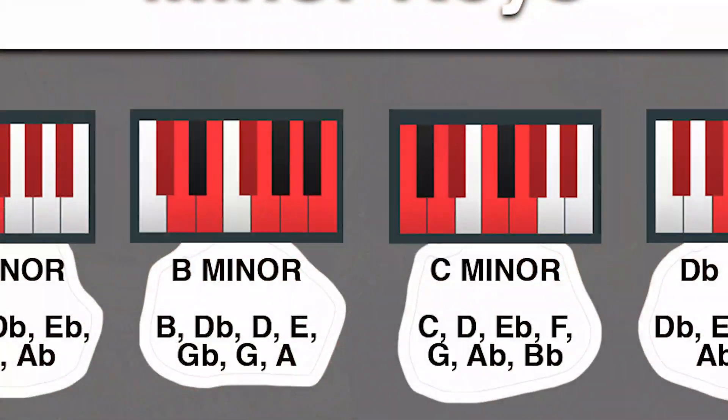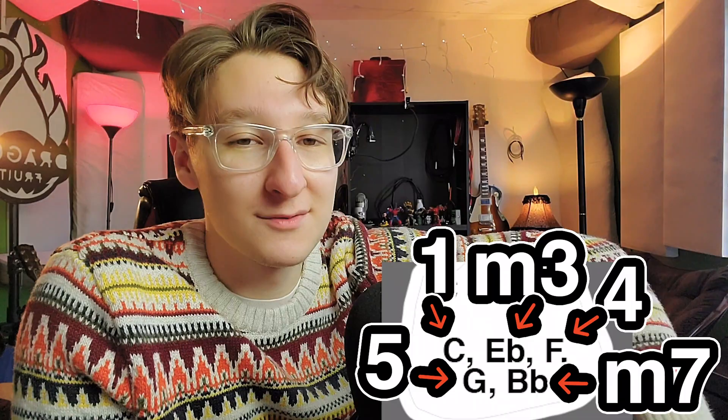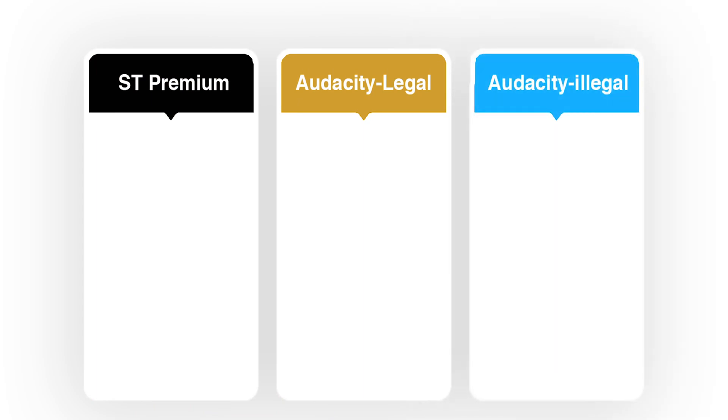For the theory nerds: when you select C minor pentatonic you're taking off the major second and the minor sixth intervals, leaving you with the root, minor third, perfect fourth, perfect fifth, and minor seventh — that's five notes, hence 'pentatonic.' The last option I haven't gone over is the 'Audacity illegal' option — downloading the industry-standard Antares plugin illegally. That is a free option, but I'm not going to advise it. From what I've heard, Waves and Antares are the worst offenders — the hardest to crack — and it is not worth the hassle.